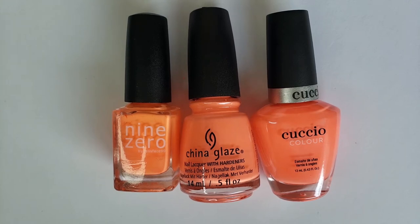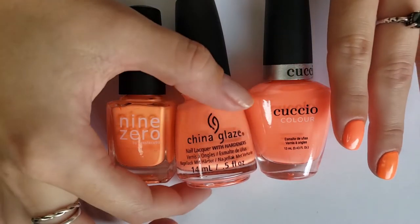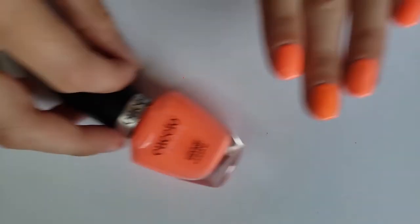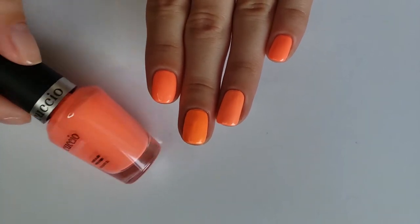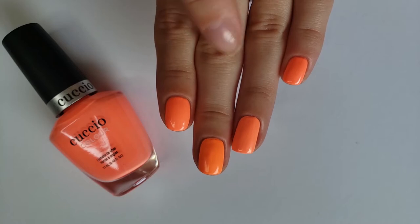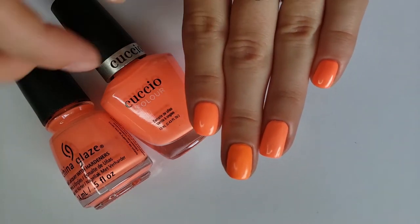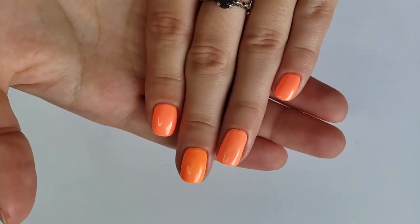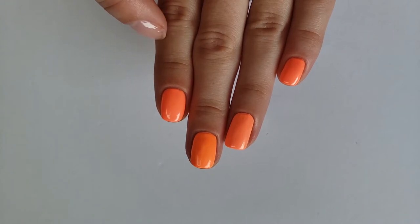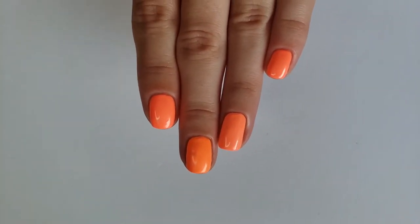Here is my first round of orangey coral-y polishes. I have Cuccio Paradise City on my pinky and first finger, China Glaze Flip Flop Fantasy on my ring finger, and Humidity from Nine Zero on my middle finger. The Cuccio looks more coral in the bottle than on the nail — on the nail it looks a little more orangey, but definitely not as orange as the Nine Zero. Flip Flop Fantasy is pretty close in the bottle but on the fingers it doesn't really look similar. The Cuccio had the best formula — it's the only one that didn't dry down matte and chalky. The Nine Zero is super matte and the China Glaze is really chalky.